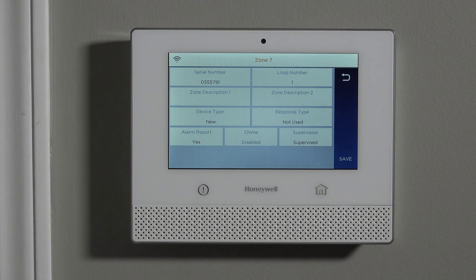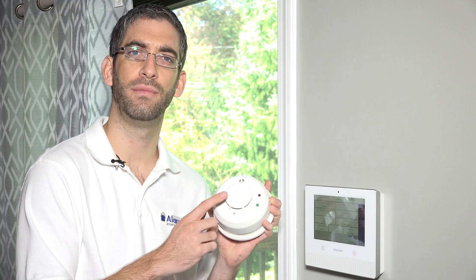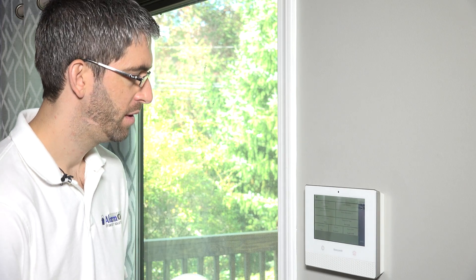Loop number one is for the protection zone — that's for the smoke and the heat. This will detect on smoke detection, and it'll also detect on high heat: 135 degree fixed heat. If it ever gets that hot in the room and this sensor sees that, it'll go off. It's also got a rate of rise, so if it gets too hot too quickly in the room, it'll set off as well. All of that is handled under loop number one.